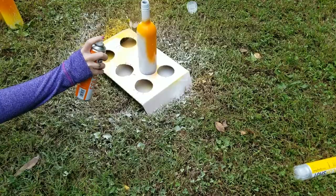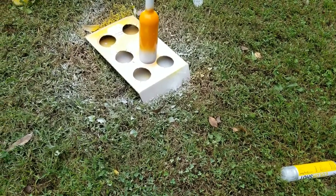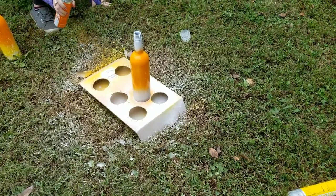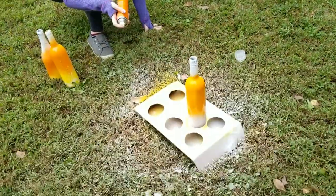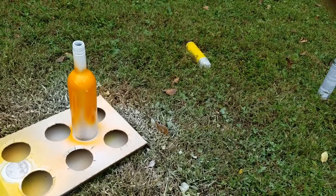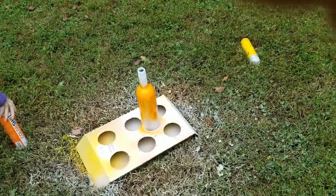Eden and I are not very crafty people, so if we can do this, pretty much anybody can. It's something fun to do with empty wine bottles so your garbage person doesn't think you're a major wine drinker. There are no rules — you can do any colors. This works for any holiday: red, white, and blue for the Fourth of July, green, pink for birthdays — whatever color you want. The main thing is don't do it inside, and try to avoid breezy days.